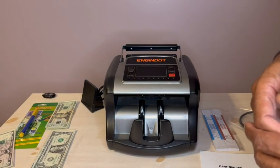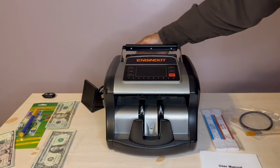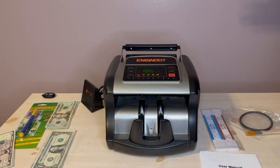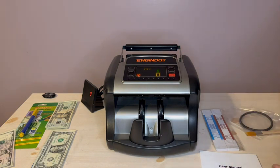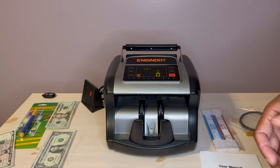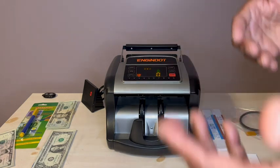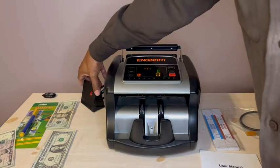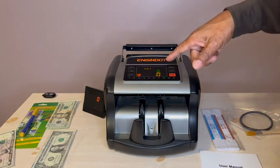Let me walk through how the Egan Doss works. You simply turn it on in the back here — as you can see, it's straightforward. If there aren't any problems, and there aren't, it is ready to go. I can set it to count in batches, or set it up to count and then add to it. There's also an external display over here where you can see what is taking place.